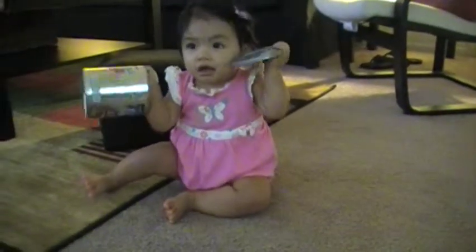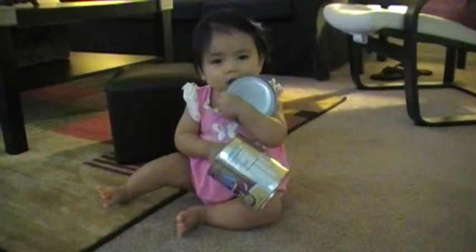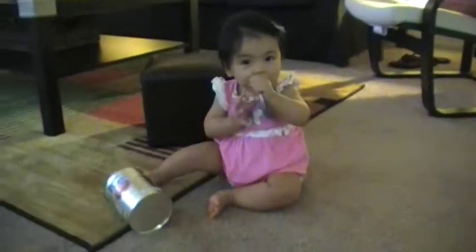Do we get to go down there? Can we go down there? Another wallet. Very cool.